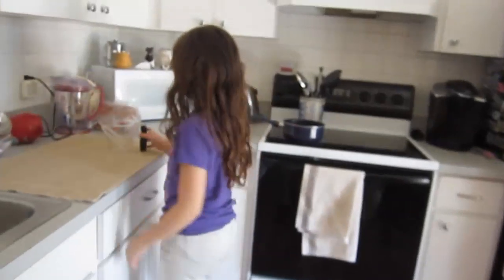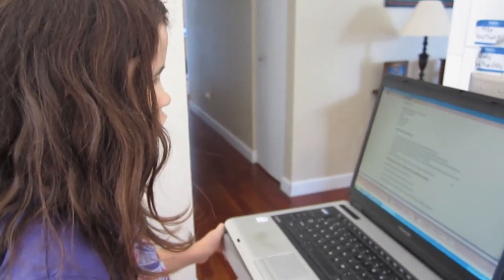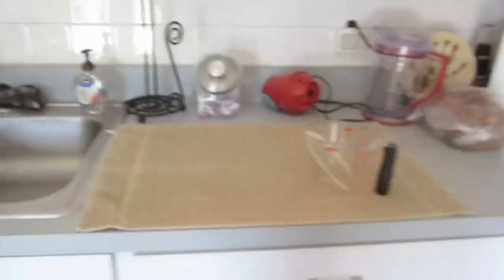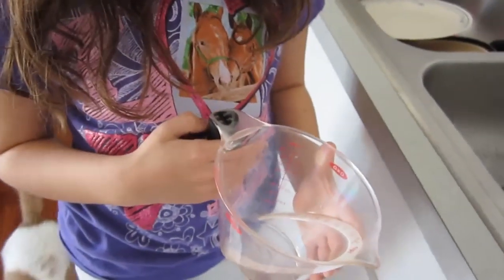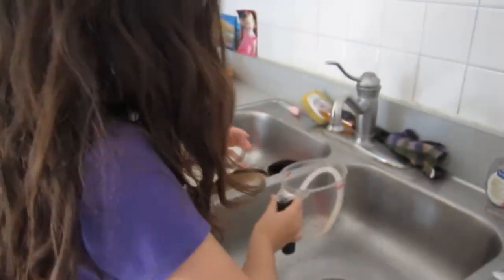Tell us what we got to do. Alright. Directions — it says carefully measure one cup, or eight ounces, of water into a pan. So get a cup of water. Should we use a cup? Use that — the measuring cup. Measure one cup. Where's the one cup mark? Look for it. Is it that? Yep. Right in the middle. Okay.